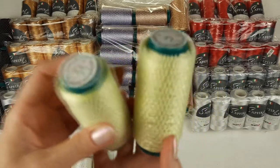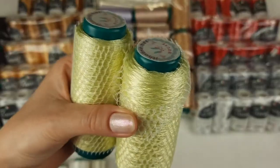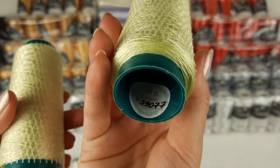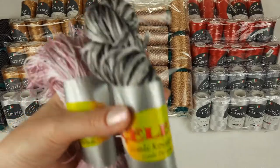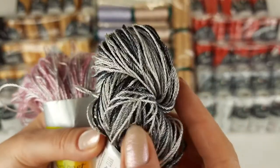Also I am sending a small gift — a very beautiful lemon color of Italian viscose. Two small cones. This color is very rare, number 39.077. And also we have two skeins, black and white. It's also viscose.